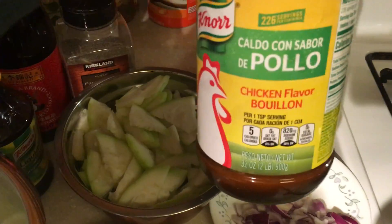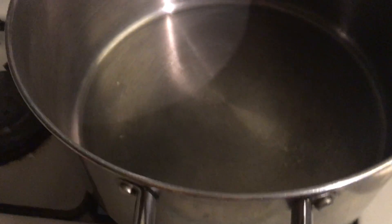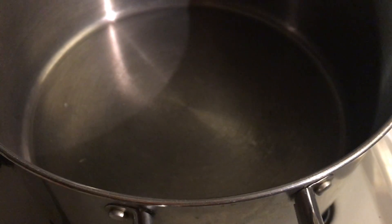I also have a chicken bouillon, or chicken powder. Now the pan is already heated and I will put at least two to three tablespoons of olive oil.